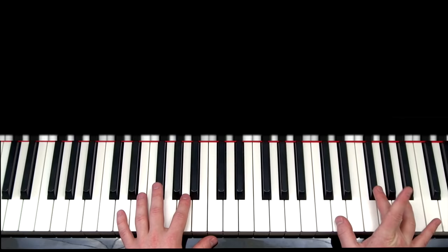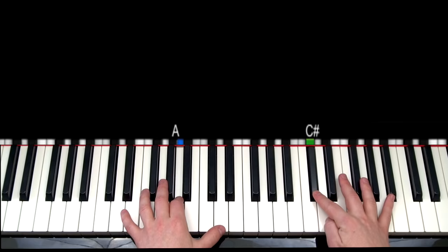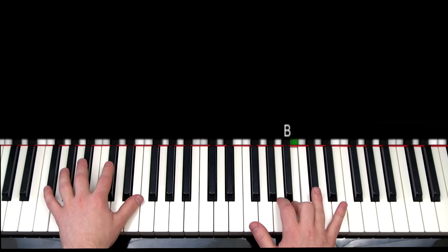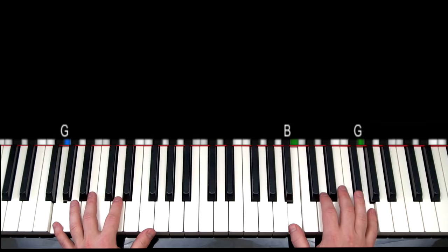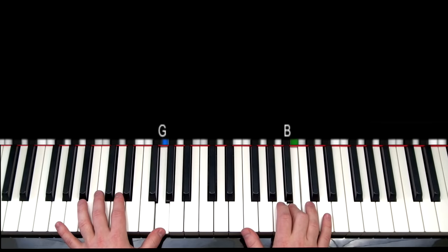So now that's how the left hand is going to go for part two. Now let's go ahead and take a look at the right hand. I'm going to play this really slowly for you.